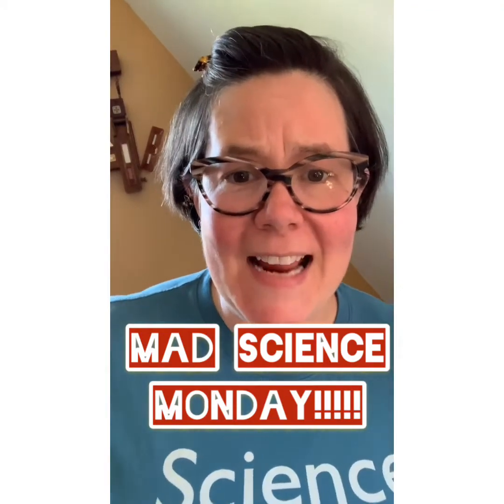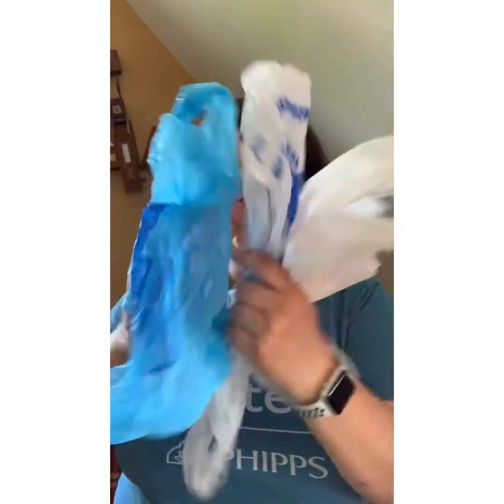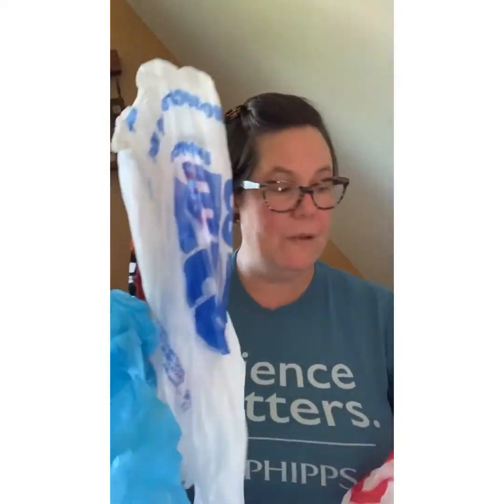Hey scientists, it's Mad Science Monday and I'm so happy you're here! Today we're going to be checking out an experiment that you can do with stuff you probably have in your house. Even though I am anti-plastic bag and take reusable bags everywhere, somehow someone brings plastic bags into my house. You'll need a few grocery bags — I brought a few different kinds: a Giant Eagle bag, a Five Below bag, and a Target bag. You'll also need a pair of scissors.